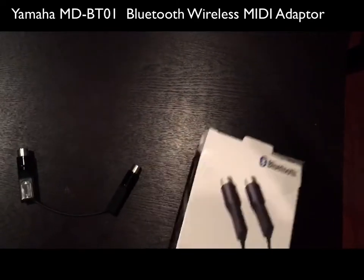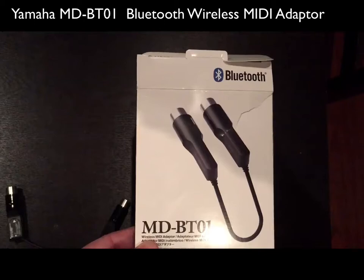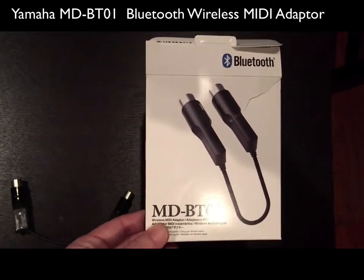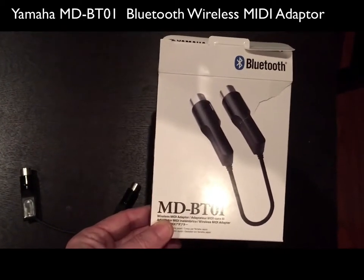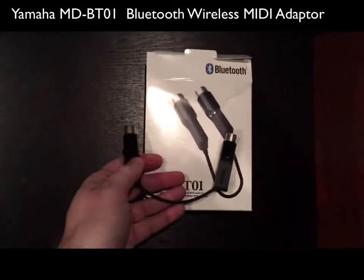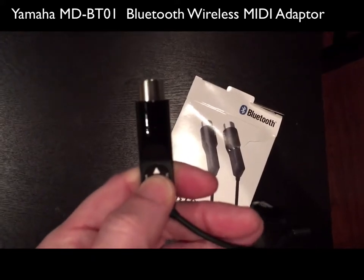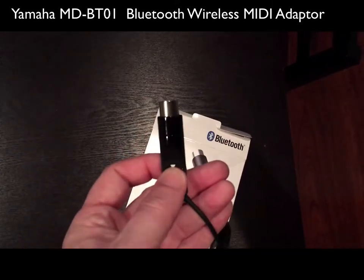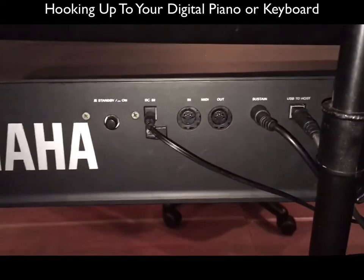Here's the package that it comes in. Remember, this works specifically for iOS devices — we're talking about iPads and iPhones, and I believe there's a way to work it with Mac computers as well. Here's the actual device that you're going to hook into your keyboard. The arrow pointing up goes into your MIDI in, and the other one goes into MIDI out, and you'll see the signal going back out.